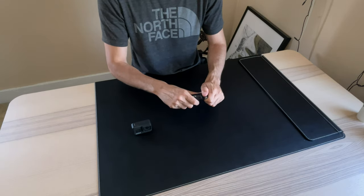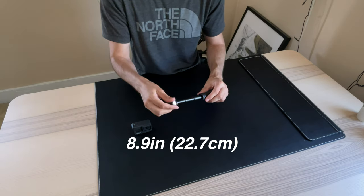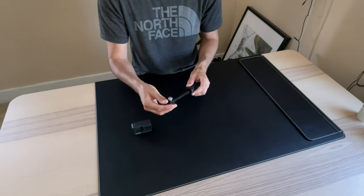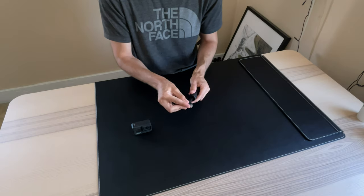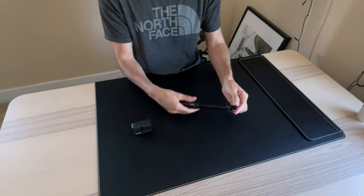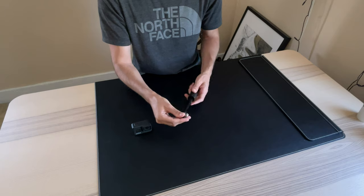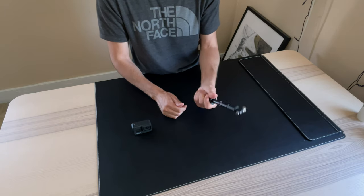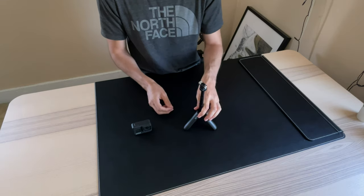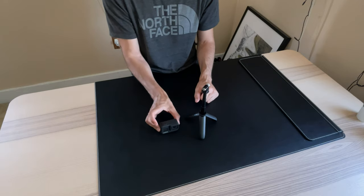If you want to extend it, you just kind of push it up. It's kind of pressure-based, so there's no real lock mechanism like in a tripod. It just extends with pressure — with a lot of pressure. I don't know if eventually over time it just wears out. But yeah, that's pretty much it — that's how far it goes out. And then if you open up the legs, that's how small it stands up compared to the Hero.